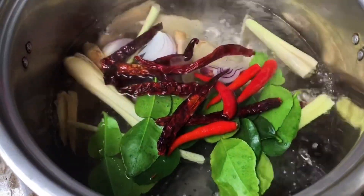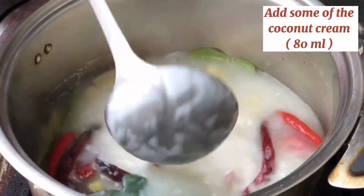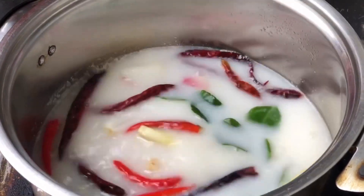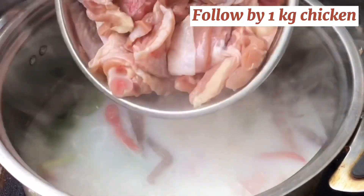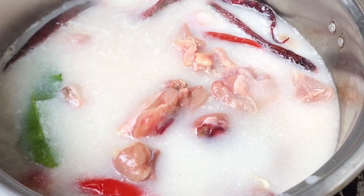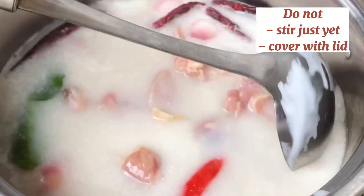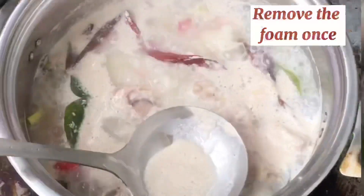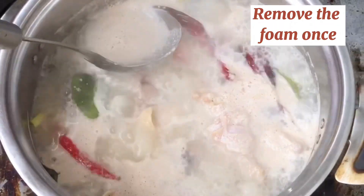After about 5 minutes, add in some of your coconut cream. We don't want to put all of the coconut cream in at once because we don't want it to curdle. Followed by 1 kg of chicken — you can use any part of the chicken that you want. Remember to not stir just yet and do not cover with a lid. There will be some foam floating on top, so just use your ladle to remove them.